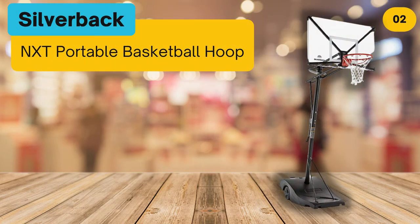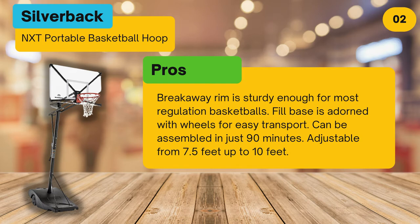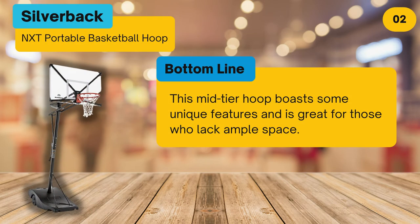At number two, the Silver Back NXT Portable Basketball Hoop. Pros: breakaway rim is sturdy enough for most regulation basketballs. Fill bases adorned with wheels for easy transport. Can be assembled in just 90 minutes. Adjustable from 7.5 feet up to 10 feet. Cons: the backboard doesn't have a trim around the edges, so the sides are prone to dead space. Bottom line: this mid-tier hoop boasts some unique features and is great for those who lack ample space.